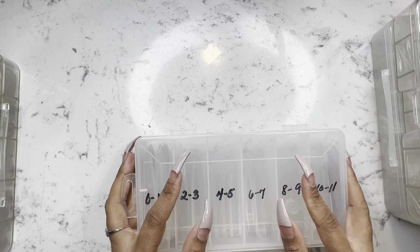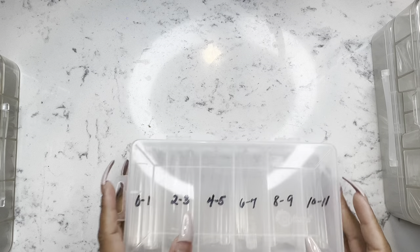I did get these from AliExpress as well. The box is not included — they come in little packs.